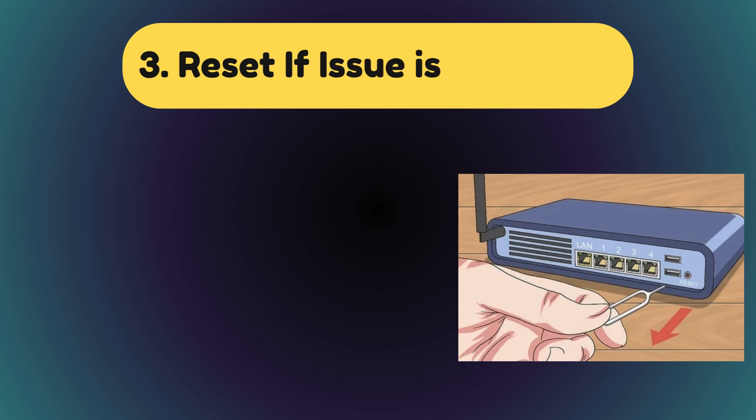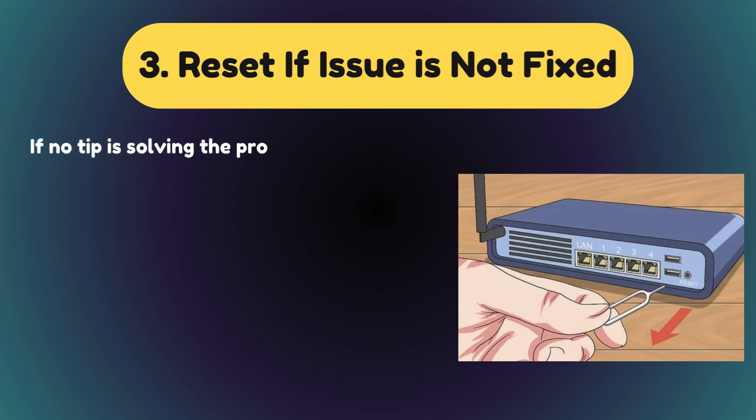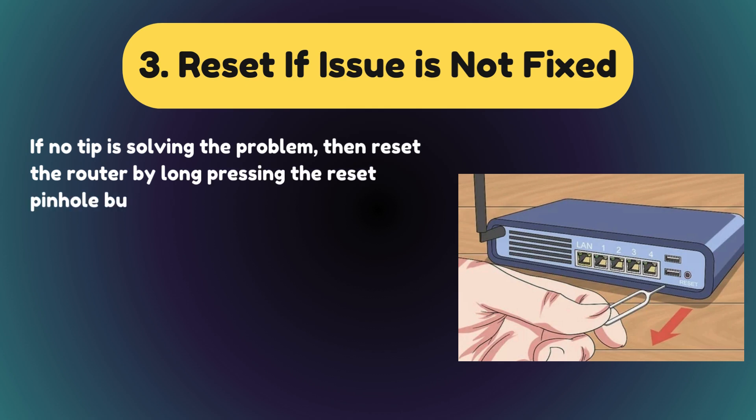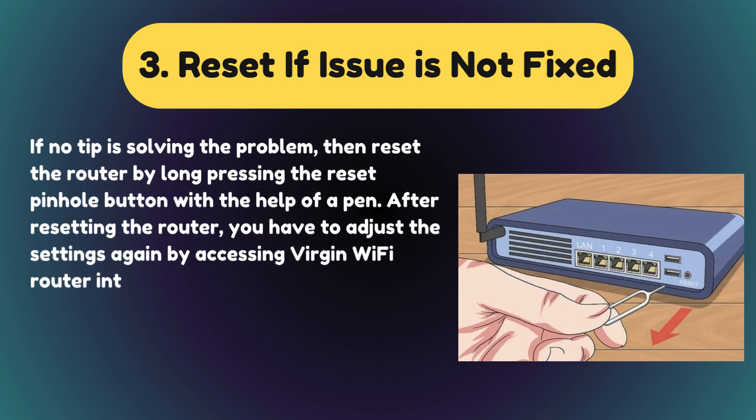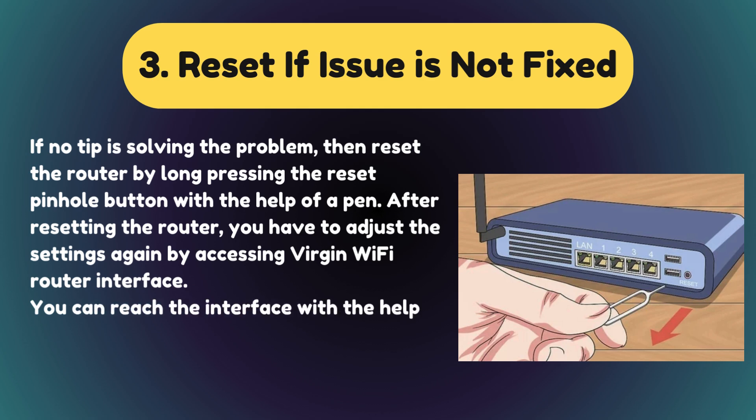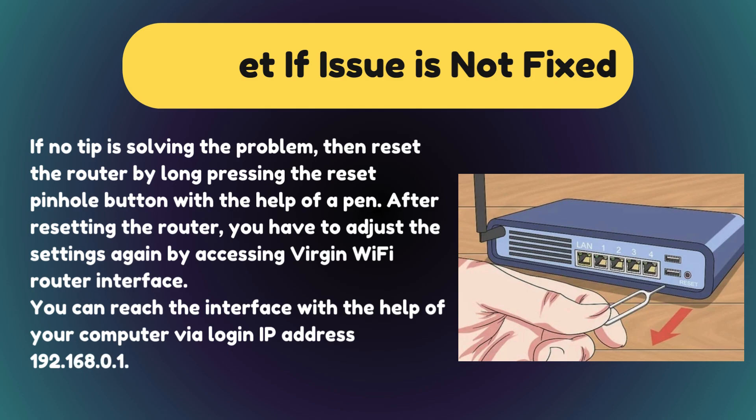Solution 3: Reset if the issue is not fixed. If no tip is solving the problem, then reset the router by long pressing the Reset Pinhole button with the help of a pen. After resetting the router, you have to adjust the settings again by accessing the Virgin Wi-Fi Router Interface. You can reach the interface with the help of your computer via the login IP address 192.168.0.1.